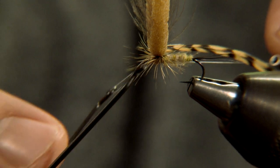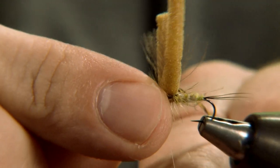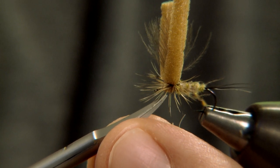One of the great advantages of this technique is that the foam keeps the hackle barbs in a perfect horizontal plane. It's important to cut off the foam at the right place.